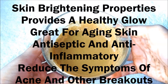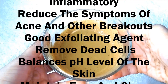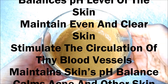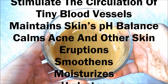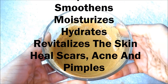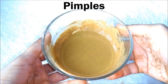Baking soda is sodium bicarbonate. The antiseptic and anti-inflammatory properties of baking soda help to treat the cause as well as reduce the symptoms of acne and other breakouts. It is a good exfoliating agent that helps remove dead skin cells. In addition, it balances the pH level of the skin, which is very important to maintain even and clear skin. Rose water stimulates the circulation of tiny blood vessels underneath the skin, maintains the skin's pH level, and calms acne and other skin eruptions. It smoothens, moisturizes, hydrates and revitalizes the skin while healing scars, acne and pimples.